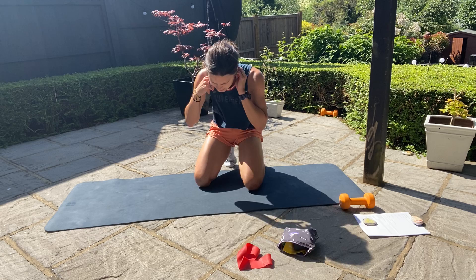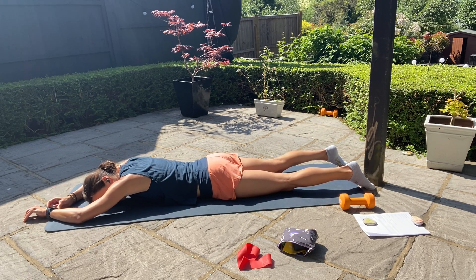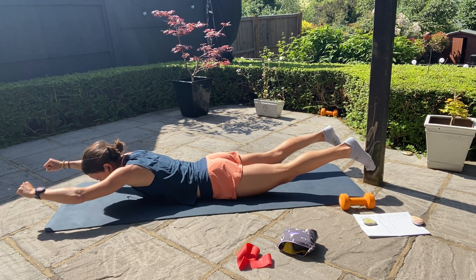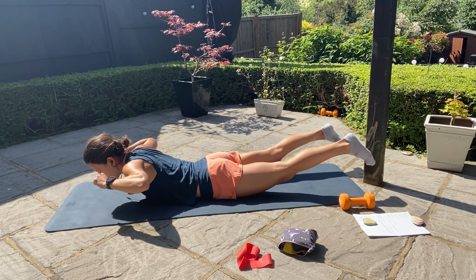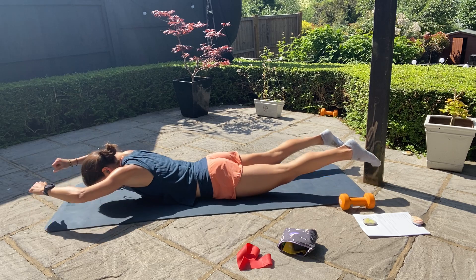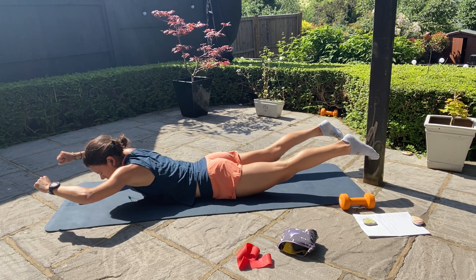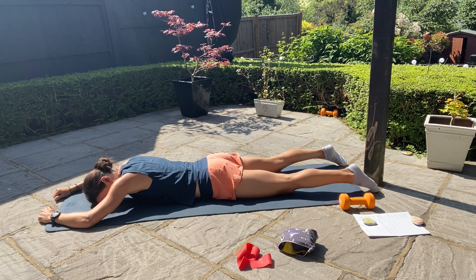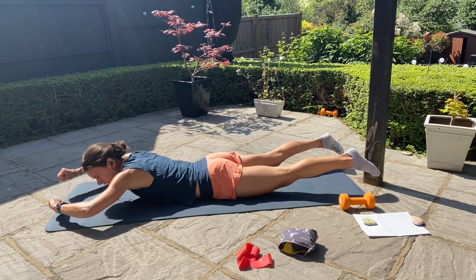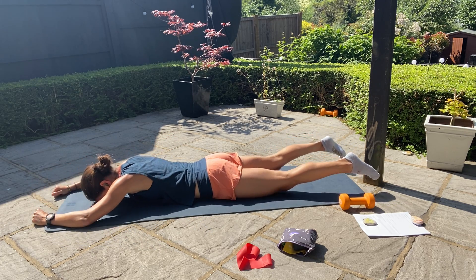Final core exercise — supermans. Extend your arms out in front of you and relax onto the ground. Raise arms and legs, squeeze, pull back, squeeze the glutes, keep the eyes down, hold, extend the arms back out and relax. Glutes and lower back are working here. Make sure you pause before you relax back down.